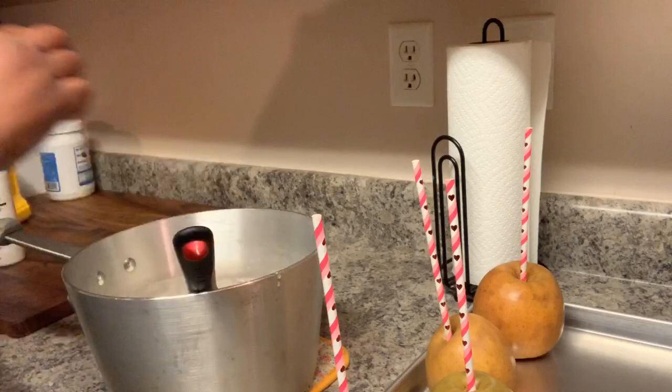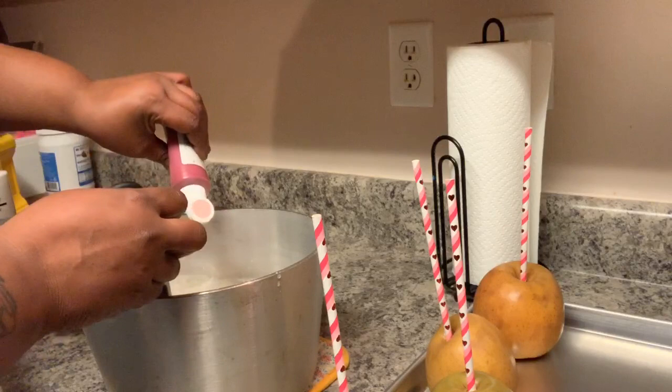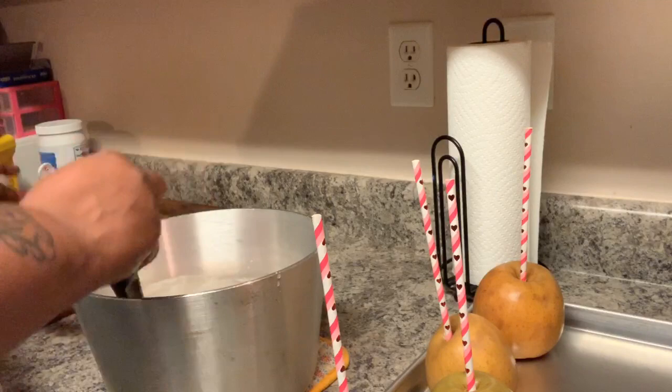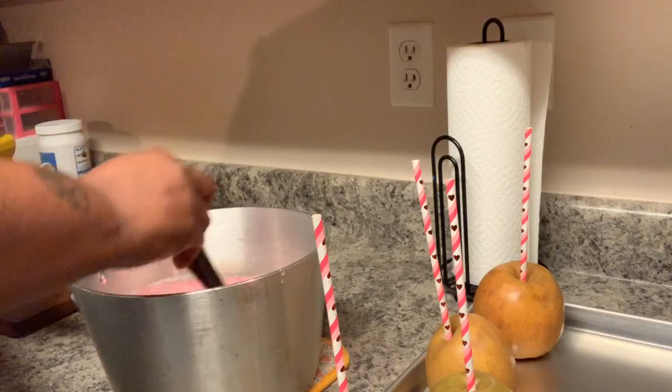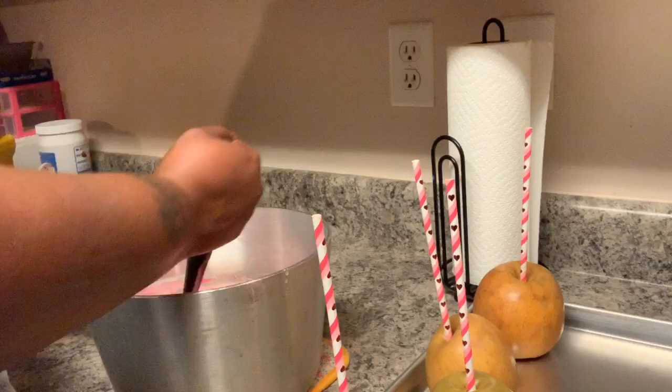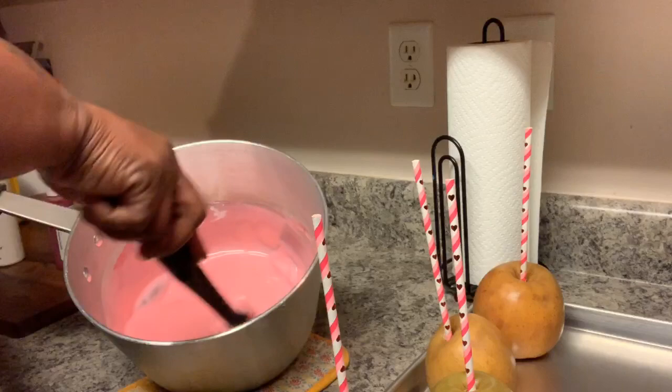I'm going to add a drop because I want these to be like a tint. Well, I added too much pink so we're just gonna do pink. I wanted a pinkish tint but I put too big of a drop.